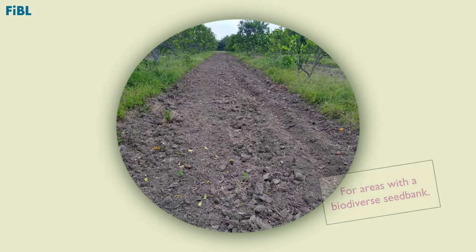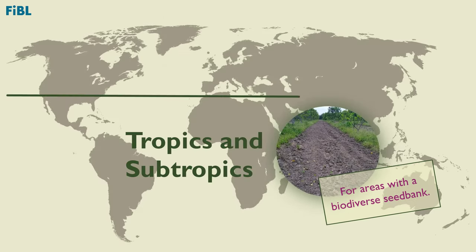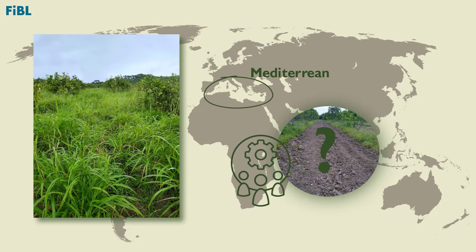This method of using fallow to activate the seed bank is recommended in areas with the potential for a biodiverse seed bank — for example, tropical and subtropical areas where germination of weeds is continuous due to no seasonality. For Mediterranean regions, an adequate solution is still being sought. If grass has been the dominant species for several years and has been propagated by seed or stolons, the situation becomes more complicated.